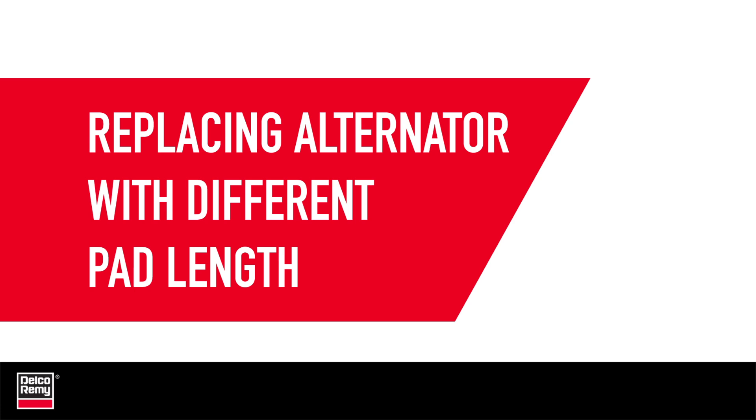To replace an alternator with a different pad length or mounting hole centerline, follow these steps.